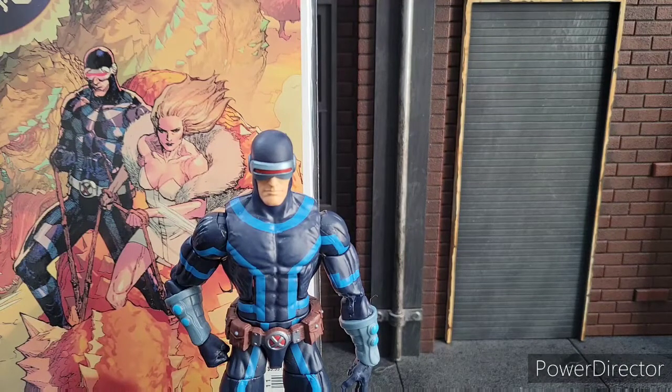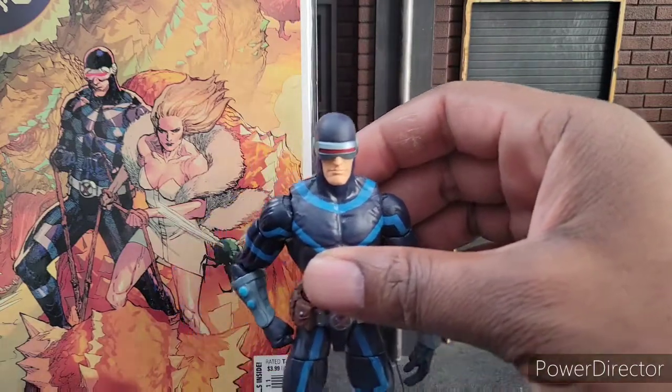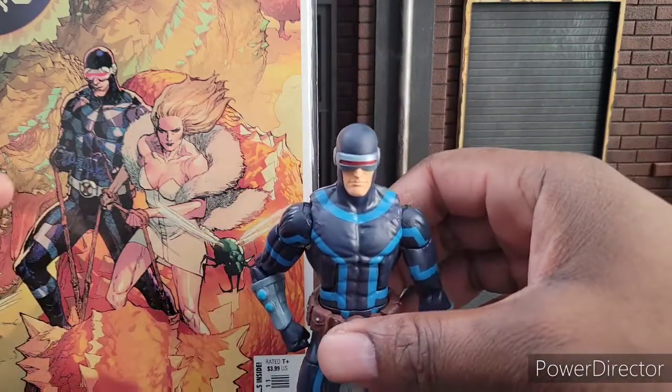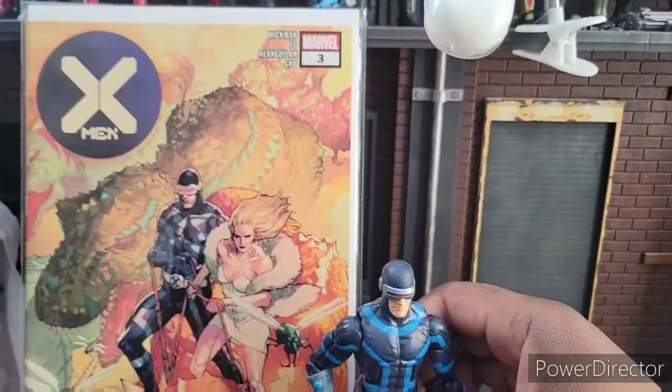Now this is a pretty, pretty cool figure. Pretty sweet. I like it a lot, and I like Cyclops a lot as well. As far as his look compared to the comics, I feel like it's fairly accurate. We got a picture of his suit right here from X-Men number 3, him and Emma.